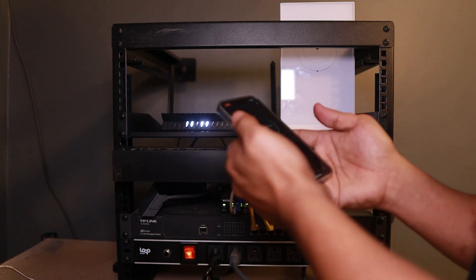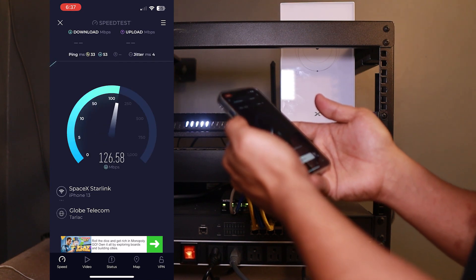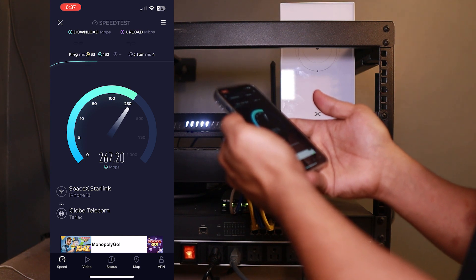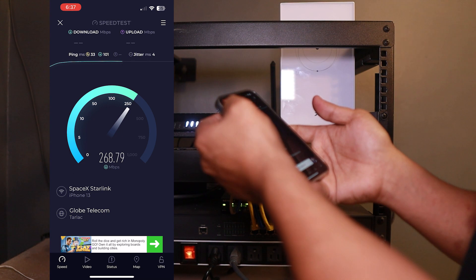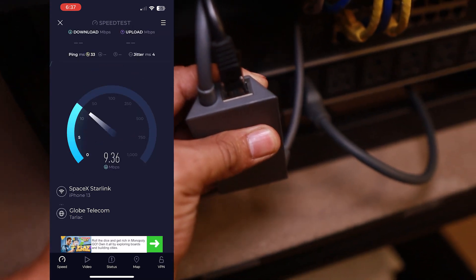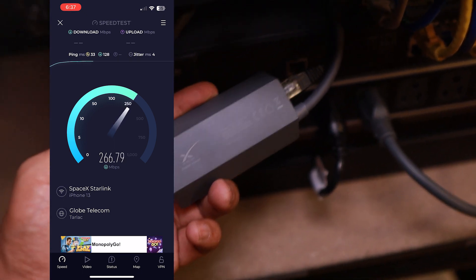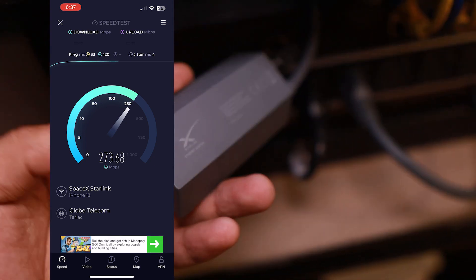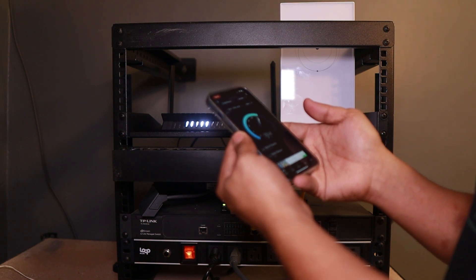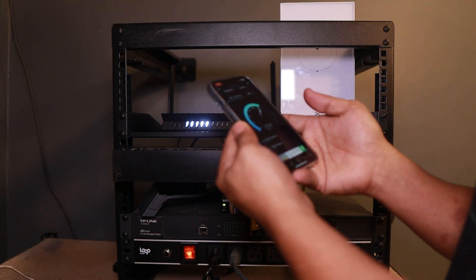I went ahead to test this one, and you can see that before I was getting around 100 to 180 Mbps. Now I was really shocked — I was getting 270, like 276 Mbps. This remains to be concluded in a couple of months, and I'll come up with a video detailing improvements from the Ethernet adapter and bypassing the Starlink Wi-Fi router.